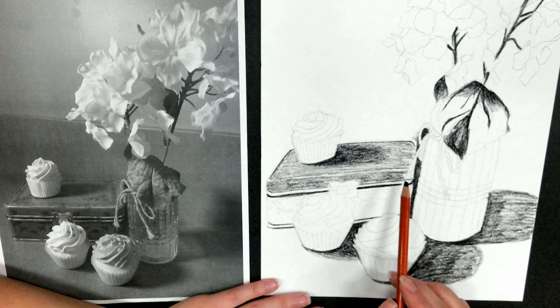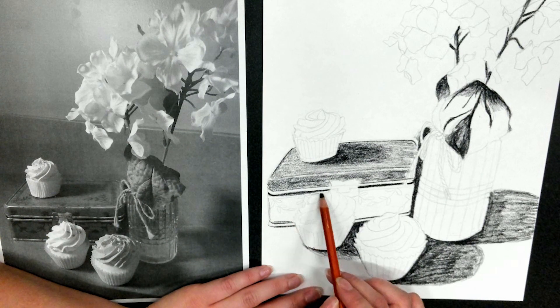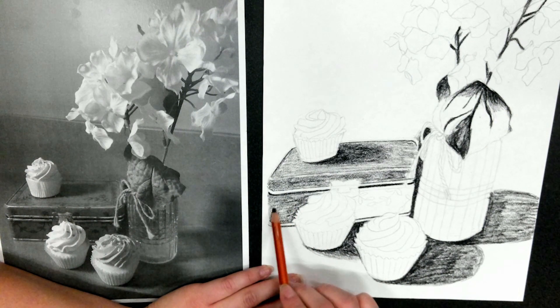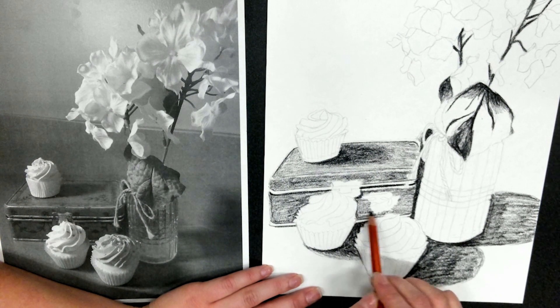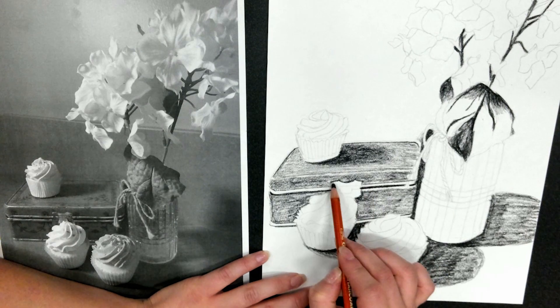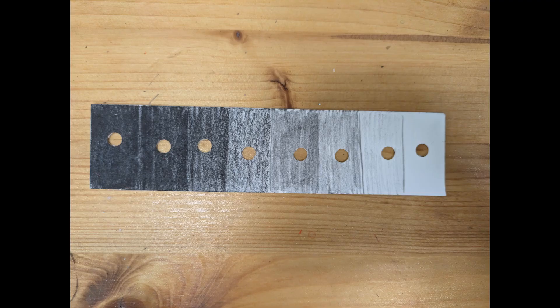Now that you have identified all the darkest level 10 shadows, it is time to start looking for those medium midtones. Remember to refer back to your value scale. Not all values are the same shade. I want to see all shades from 1 to 10. Make sure that your value scale is sitting in front of you when we are working on this project for the entire time.